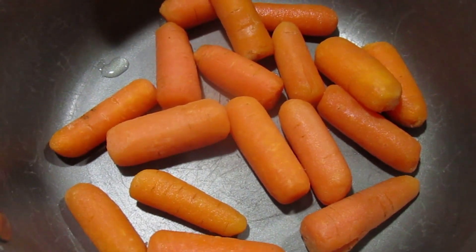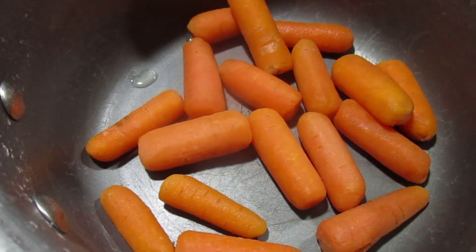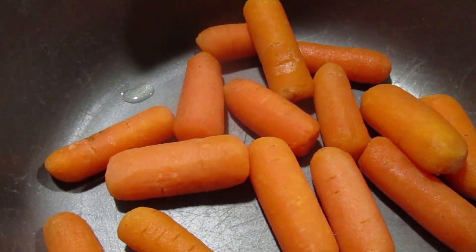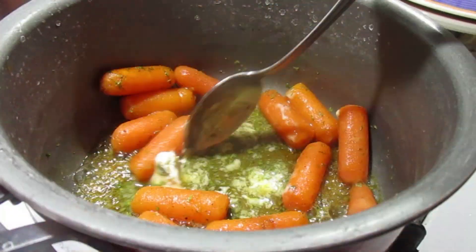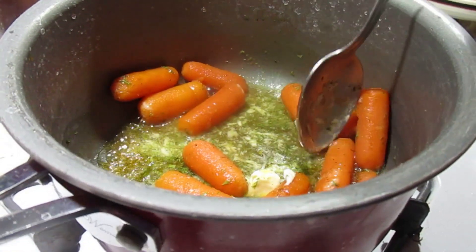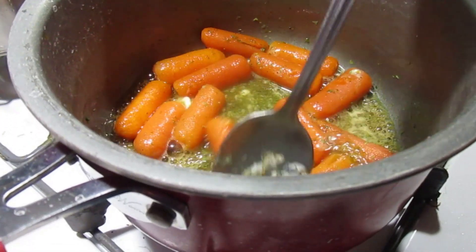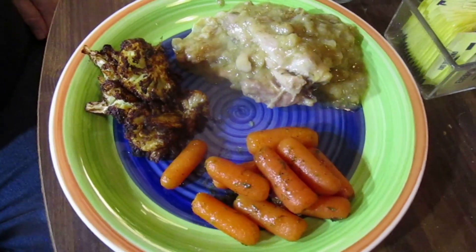The carrots are cooked and drained, and now I'm going to add some butter, honey, black pepper, and parsley — and lemon juice. It's back on the heat, and Sous Chef Joe is stirring it up for me. We just want to make sure that all the carrots are coated with this lovely mixture.